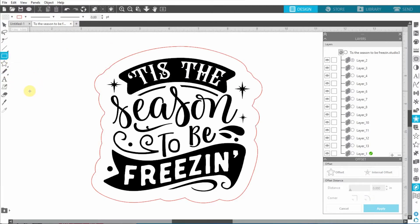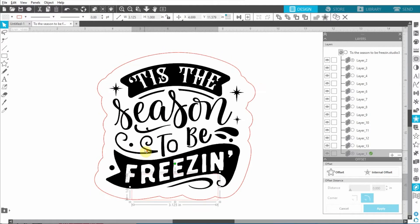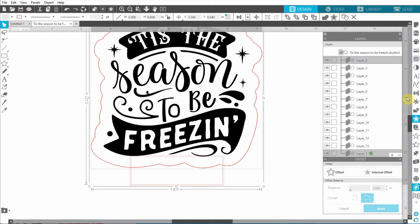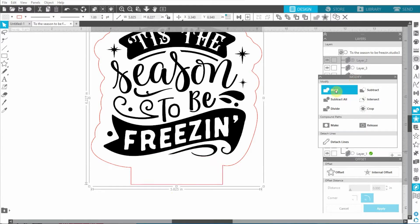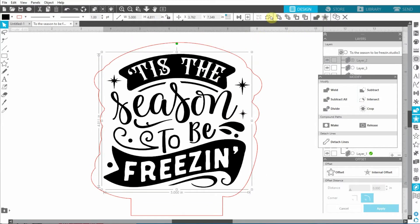We're going to draw a rectangle just like in Design Space, the same size: 3.125 inches wide by 1 inch high. Let's take the arrow and move it down to the bottom of the design. I really like that Silhouette Studio snaps magnetically and tells me it's centered - so I don't even have to do anything. I'll select both of them and weld, just like in Design Space, through this menu.